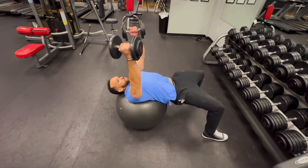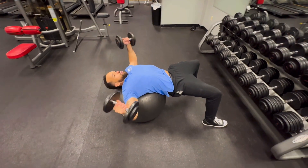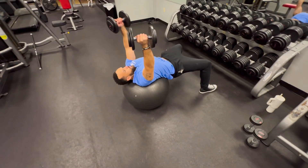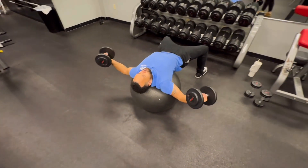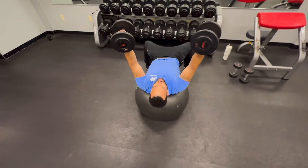The next part of stability comes from your shoulders. You want to make sure that your shoulders are driven into the Swiss ball — the more your shoulders are driven into the Swiss ball, the more stability you will have within the shoulder joint, which is the joint closest to the pecs, the muscles you are working here.